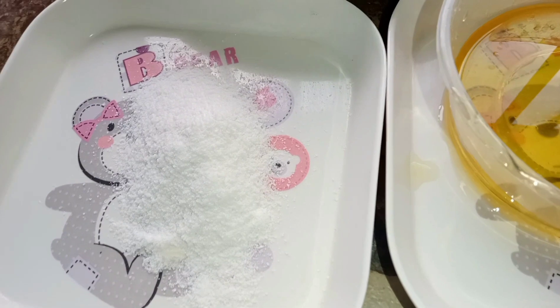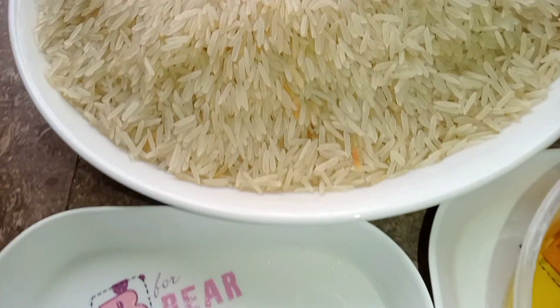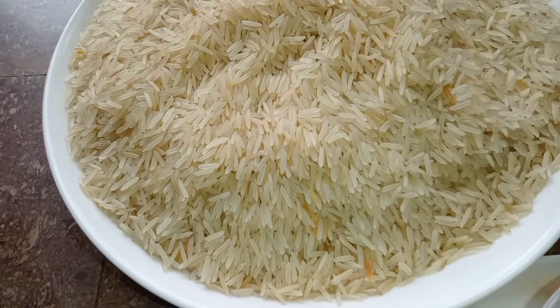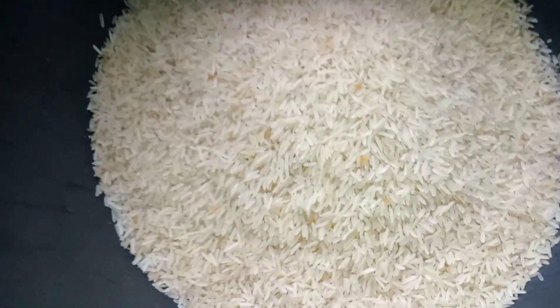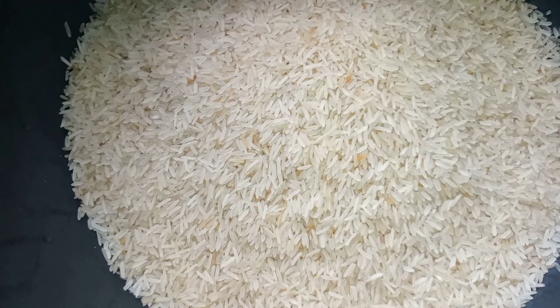So you can see we have some salt here, we have some vegetable oil, and of course the rice. So let's move into the preparation. I'm going to add the rice to this bowl. We're just going to add salt and warm water and wash it three times.